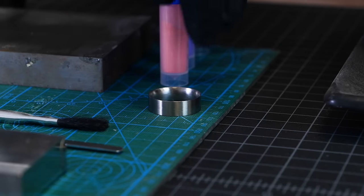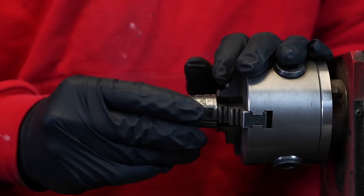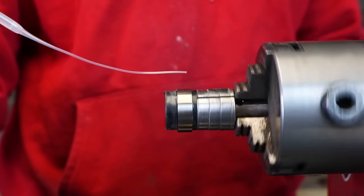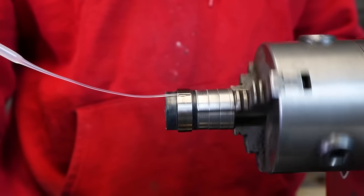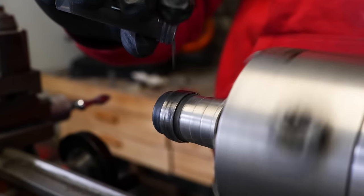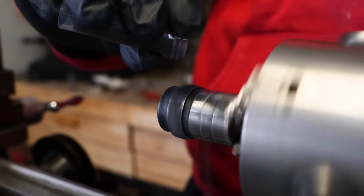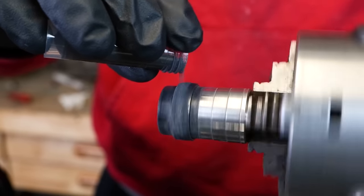We're ready to go ahead and start inlaying this ring. We've got our ring core in place on the mandrel. We're going to put down a thin layer of our Astro Tech CA adhesive that'll make the surface of the titanium tacky so all the pieces will cling to the surface. We'll start with a solid black backdrop — I start all my space rings this way, as that represents the dark void of space. We're going to build up from there.